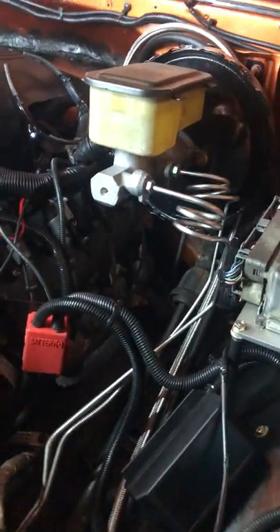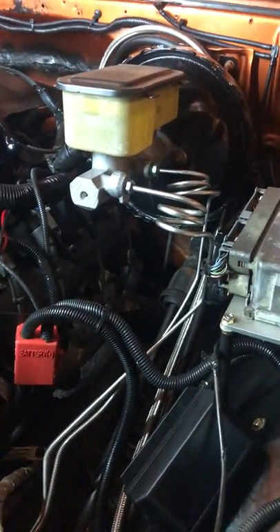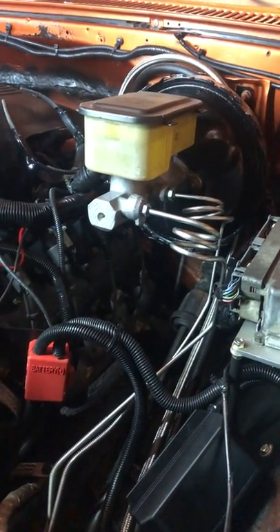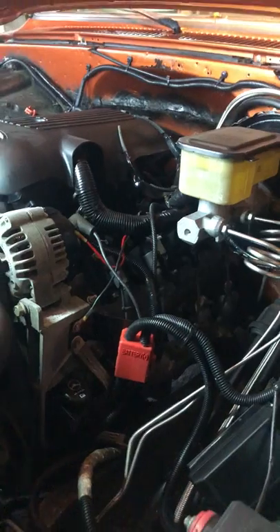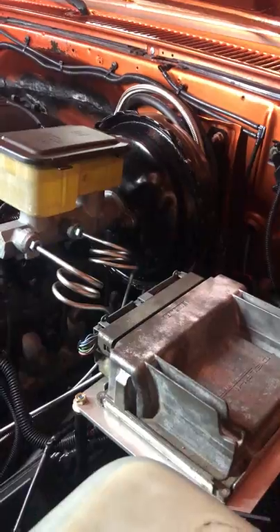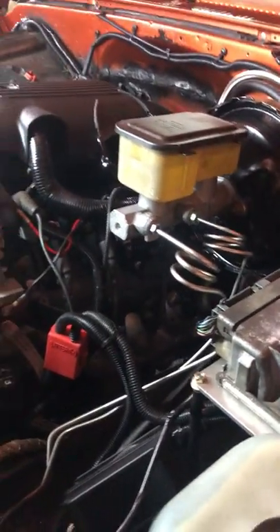This truck is dual tanks. To make the dual tanks work, I put a little pump in the back by the tank — an electric pump. That electric pump comes up and pumps into this surge tank, and the surge tank goes over to the LS with that nice braided AN line. It also has a return that comes back to it.